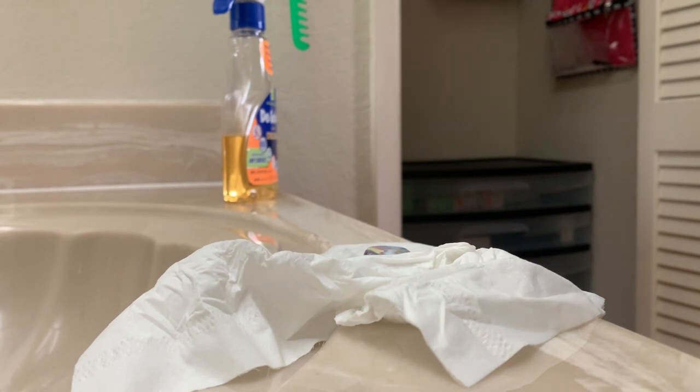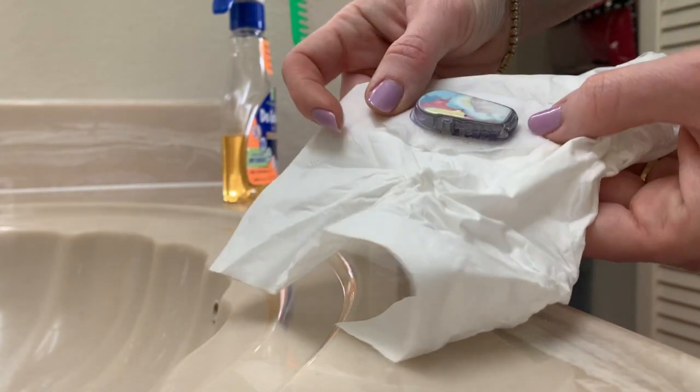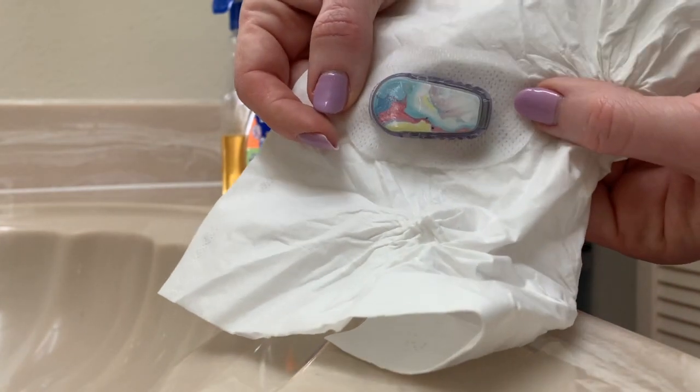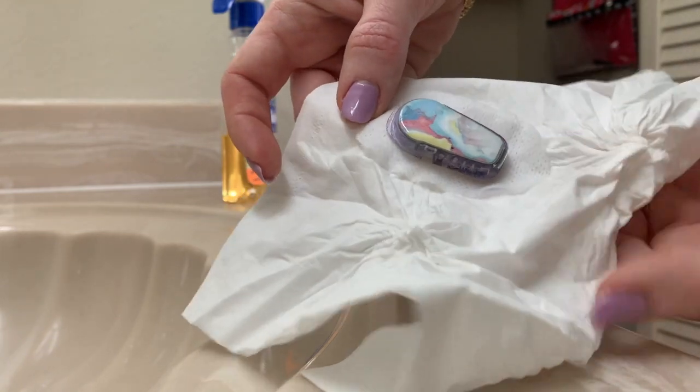Hey there, just wanting to do a quickie update to show how to remove a Dexcom G6 transmitter from a sensor. You can see I've got the transmitter and the sensor off my body. This one is actually pretty easy.